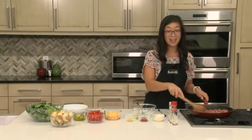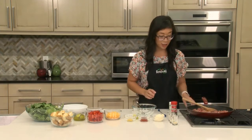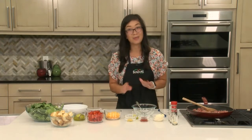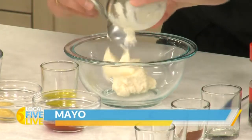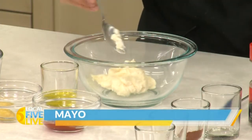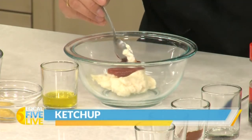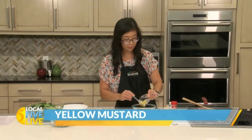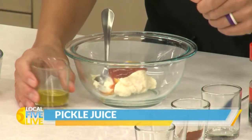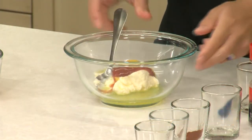While this is cooking, I'm going to go ahead and get started on our sauce. This burger sauce is what makes the dish — I absolutely love it and it's really easy. We're going to start with a little bit of mayonnaise, some ketchup, yellow mustard, and then the secret ingredient is pickle juice. A little bit of tang and lots of great flavor.